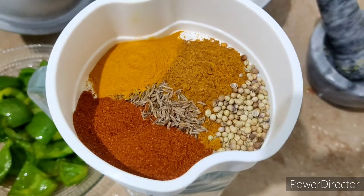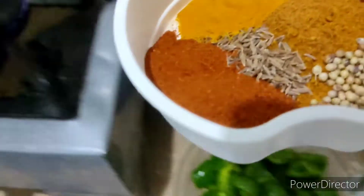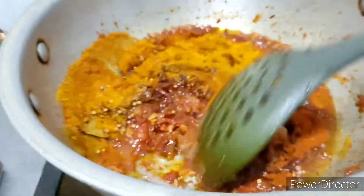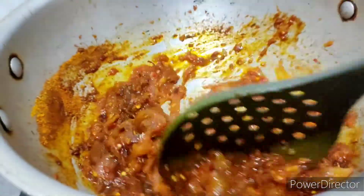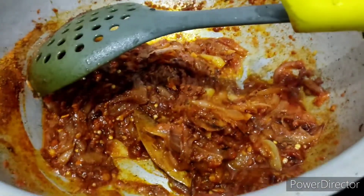For the powdered spices I'm adding one teaspoon of red chili powder, one teaspoon of turmeric, one teaspoon of chicken masala, one pinch of cumin, and one pinch of coriander seeds. You can also add whole cumin or coriander seeds if available. Mix all these spices with the tomatoes and onion mixture.